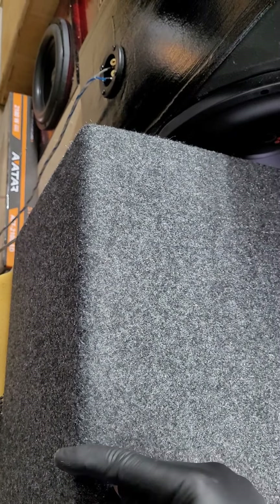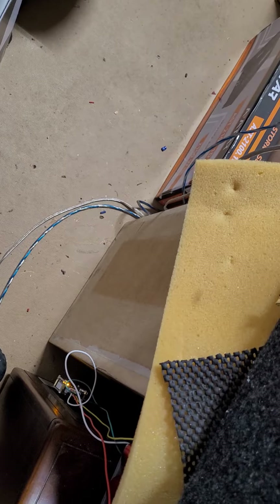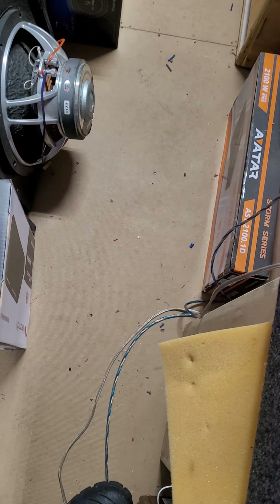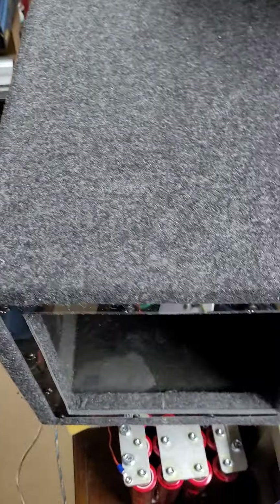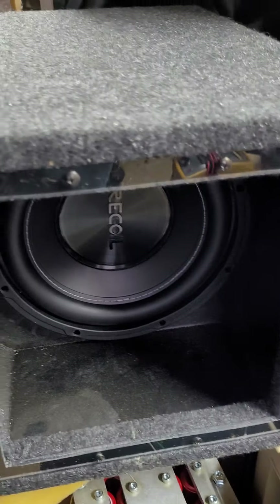I could figure out the volume if I measured it. Looking at the internals, it's probably about 10 by 11 - yeah, 10 by 11 by 11, length, width, height. I'd have to sit down with a calculator, but that's probably around 0.6 cubic feet sealed. This side is open, so it's just like it would be.